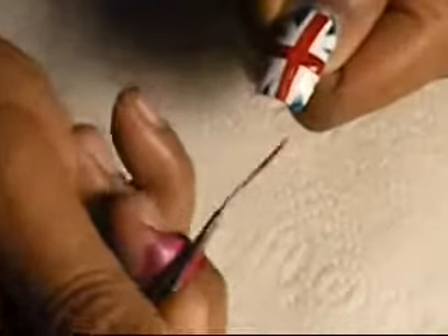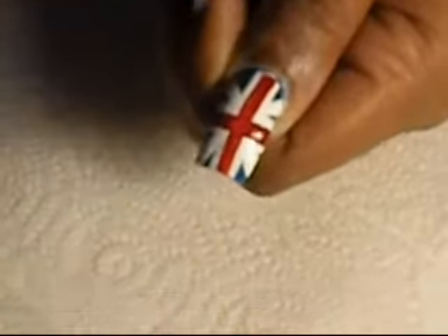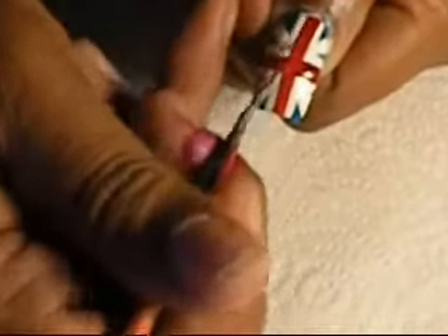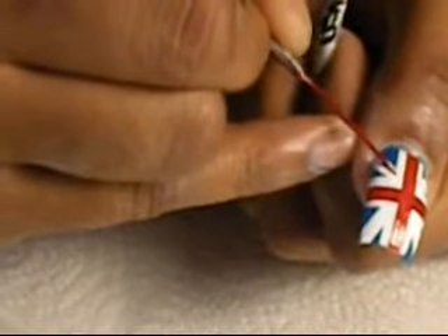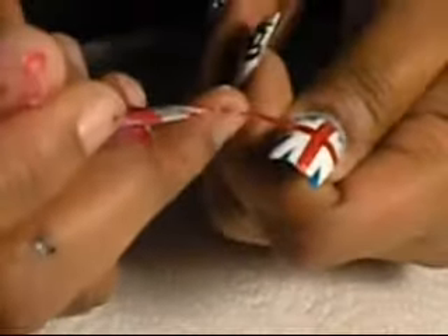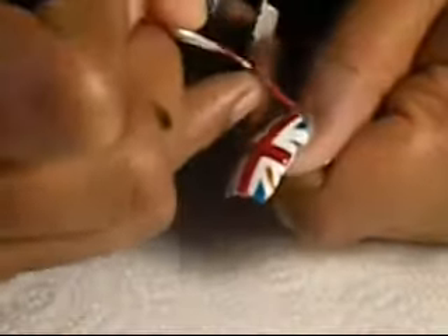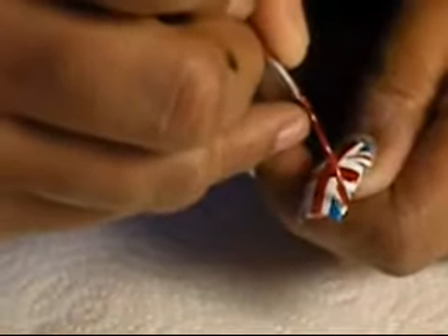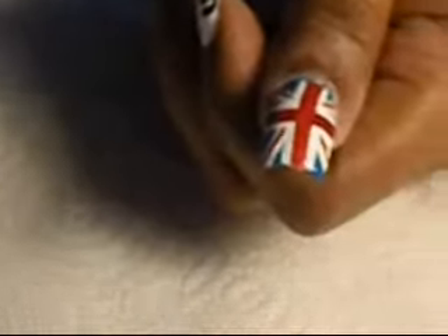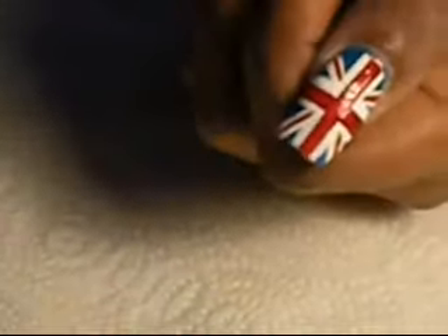I'm trying to zoom in. I don't know if you guys can see very well, hopefully you can see what I'm doing. This is my first time. And then I'm just going to put some red lines here, put some lines here, and a line here. I'm not sure if these would be touching, but there you go.